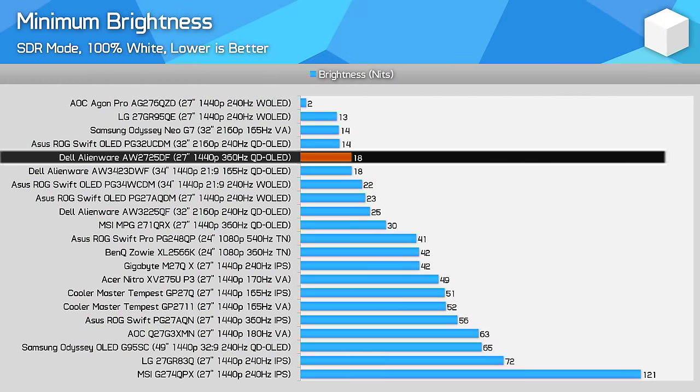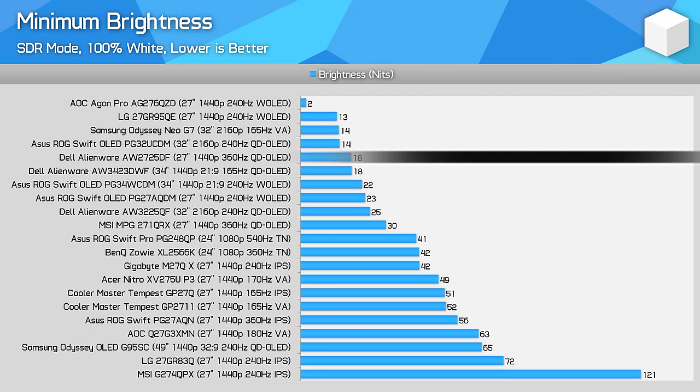There is a workaround: using the creator mode (aka the sRGB mode) appears to disable this likely logo detection-related brightness drop, giving you around 230 nits all of the time. But it's still not an ideal situation, because if you want to use the other modes you'll be stuck with lower real world brightness. Dell should probably offer more adjustability to the OLED care features, like we see from MSI. Minimum brightness is good at just 18 nits, very sufficient for using the display at night.